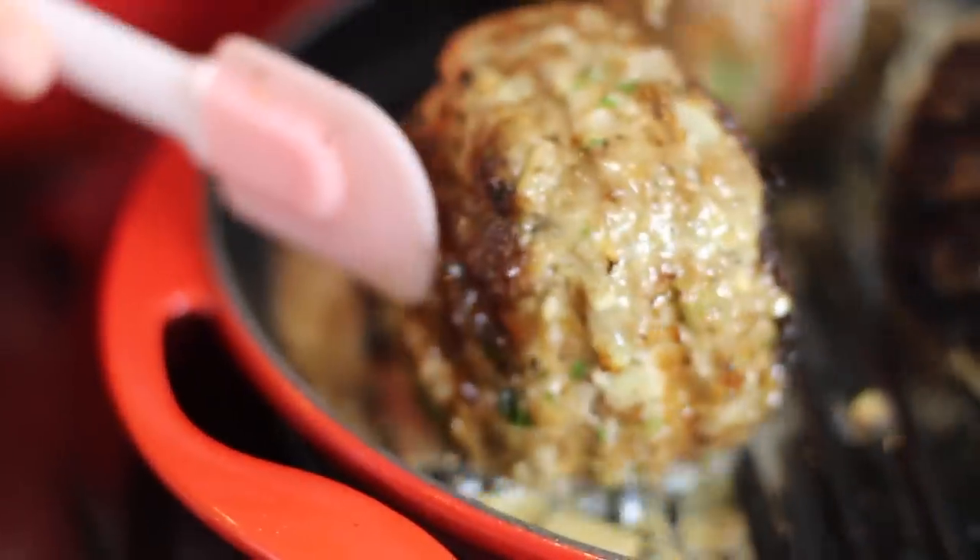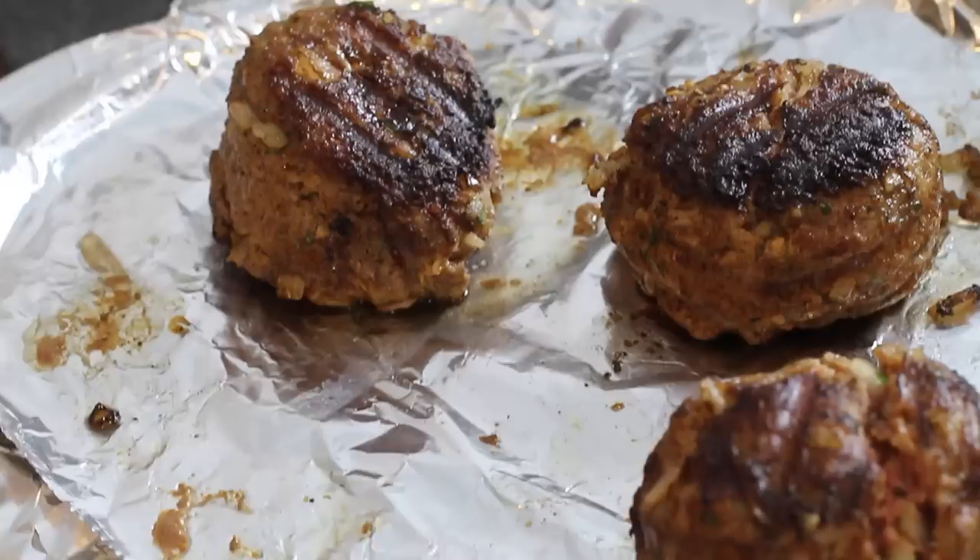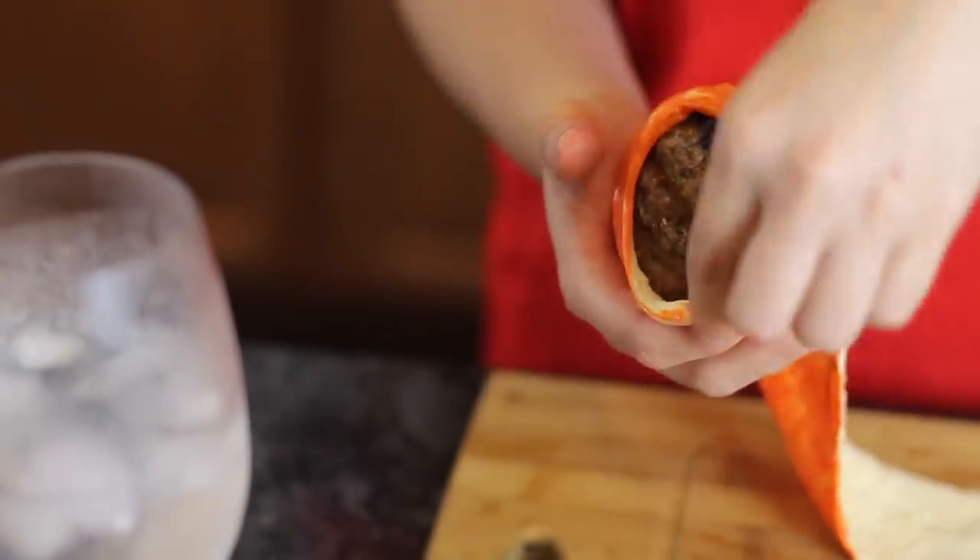Anyway, so after we seared these for about 1 minute a side and baked them for 5 minutes, we let them sit as we prepare to pumpkinize them.